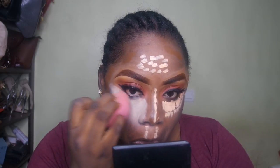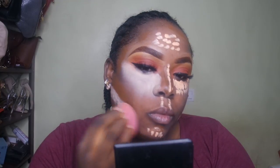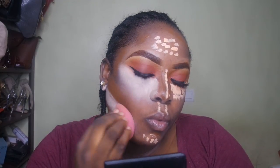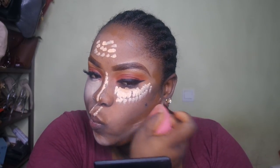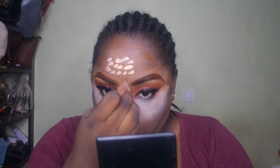I'm just tapping the product onto my skin — I was so scared, I didn't know how this was going to pan out. But I'm a daring person, so we shall see. I'm blending the highlights first and then I'll blend the contour as well.